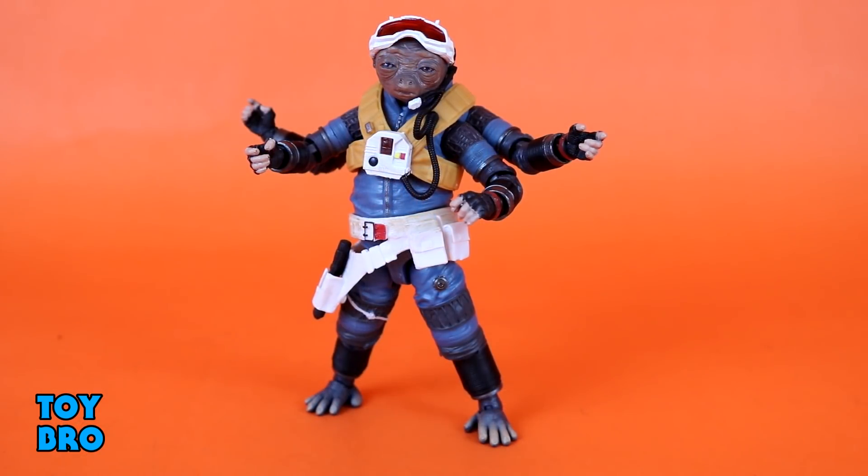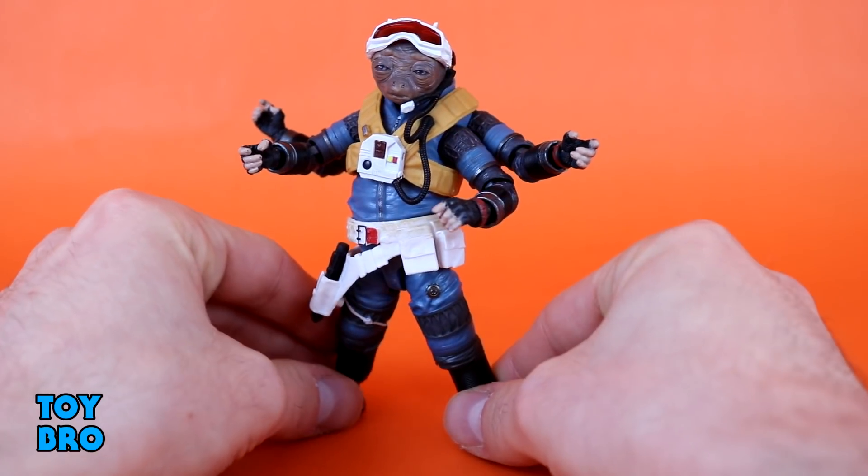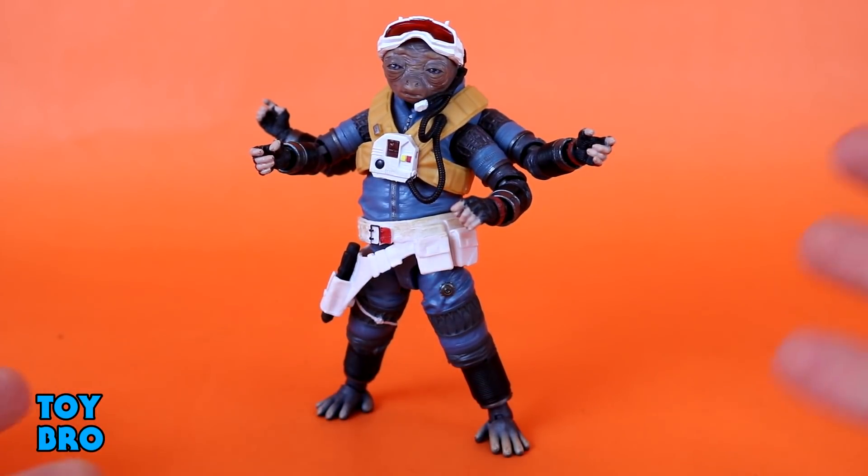Let's pull him out and take a look. Here is your only option when it comes to favorite Ardenian Star Wars characters. We've got our Rio figure out of the package, and I'm really excited to mess around with this figure. I'm very pleased with how it's turned out because it's a fun alien figure, and generally speaking Hasbro knocks them out of the park in this line, and I think this is a good example. We're going to take a look at articulation first, because there are a few extra things to talk about here.